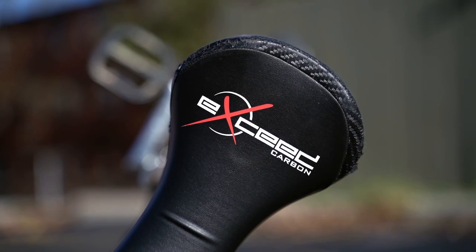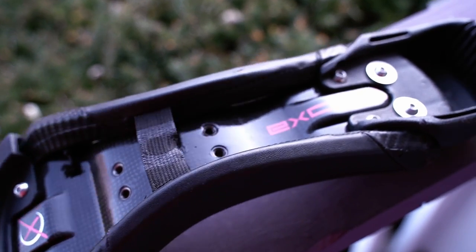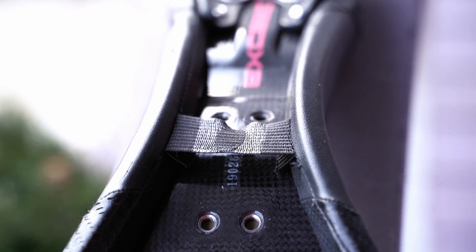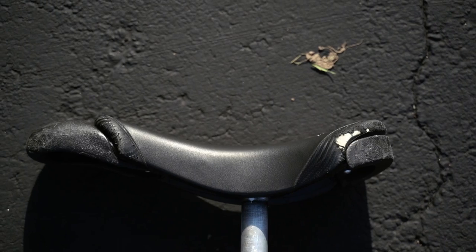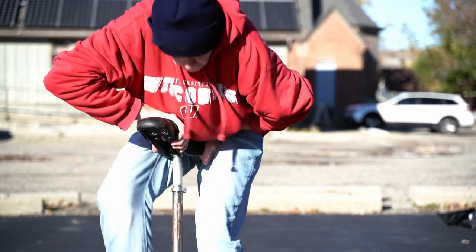Starting from the top of the unicycle and heading down, first we have the XSEDE carbon fiber saddle. This is probably the most expensive part on the unicycle right now. Traditional plastic bases break a lot quicker and eventually snap, so it ends up being cheaper in the long run to get a carbon fiber saddle. I chose the XSEDE over others because it has a flatter profile, as opposed to the banana or curved shape of other saddles. I find flat saddles make snap flip tricks easier and my spins more comfortable.